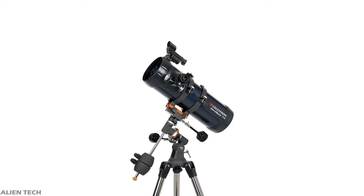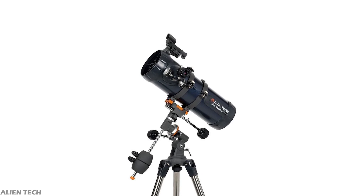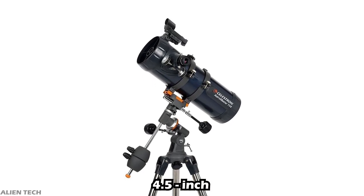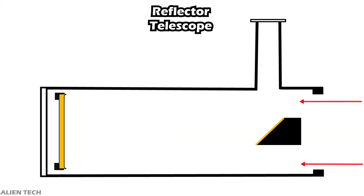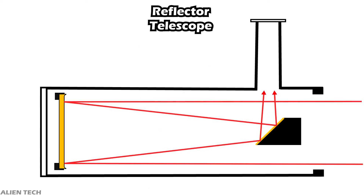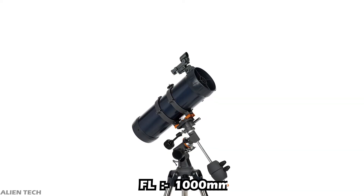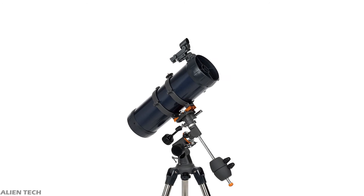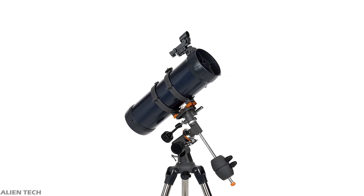The next telescope in the series is the 114mm model. This telescope comes with only an equatorial mount. It has an aperture of 114mm, which is about 4.5 inches. Since the aperture is more than four inches, this is a Newtonian reflector type telescope, not a refractor. It has a focal length of 1,000mm and a focal ratio of f/8.7. It also comes with two eyepieces: 20mm and 10mm.